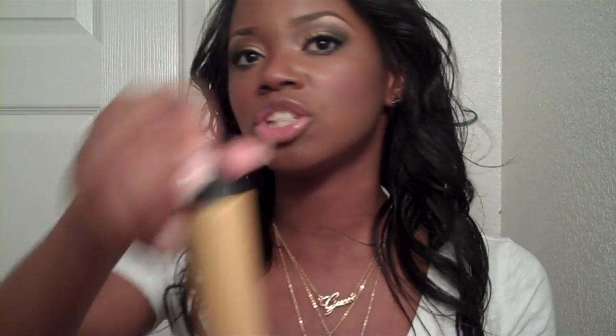This iron comes in other sizes as well but I chose to get the 1 inch so I can create some waves, and this is how I did it. Just wrap them around here like that and let it sit for a minute and then let it go. And I got some cute little kind of beach waves.